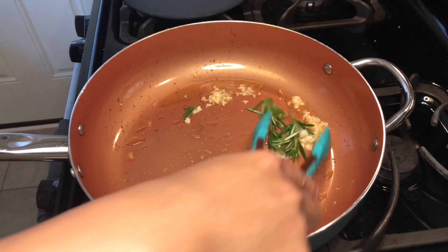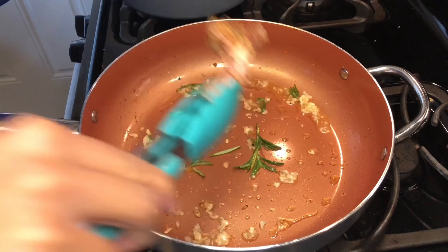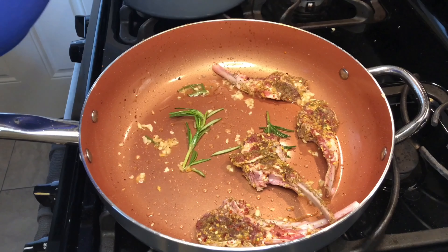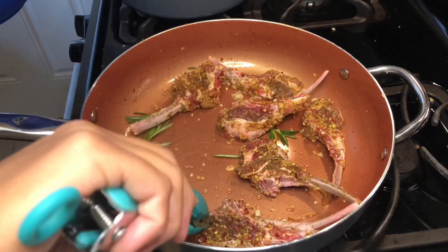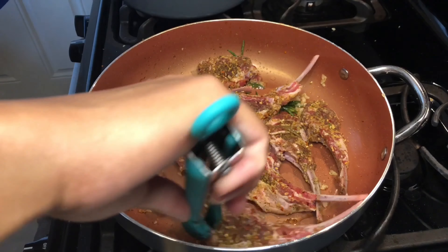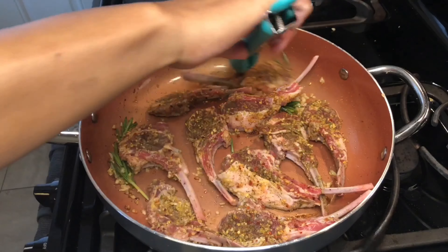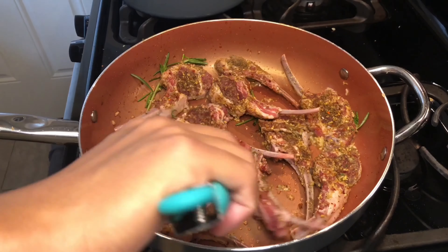The oil was popping so I had to add the lamb pieces in at a distance — it was chaotic. I wanted to do this very quickly because lamb cooks very fast, and I was aiming for a temperature of medium well. I hadn't cooked this much lamb at a time before, so I made sure each piece had enough space to cook evenly. I sautéed it for about two minutes on each side and then started to add butter to baste the lamb pieces.